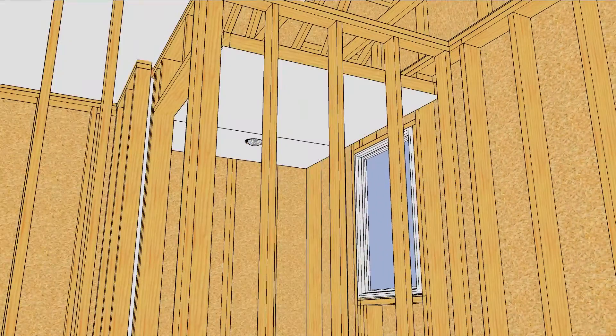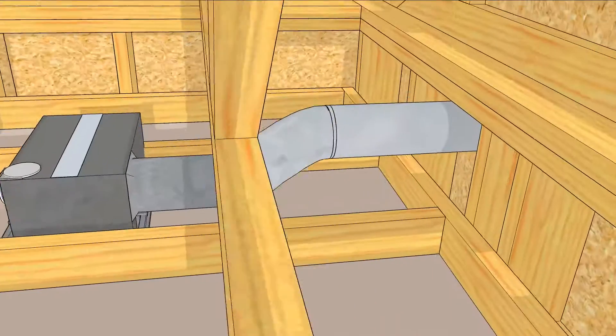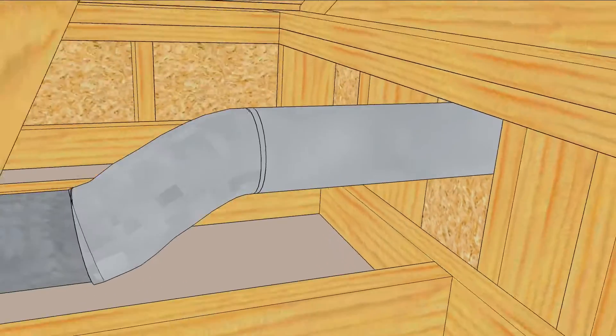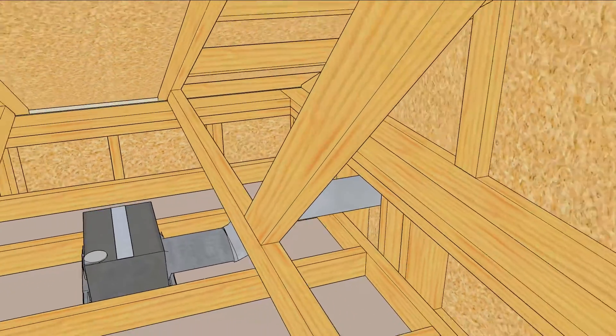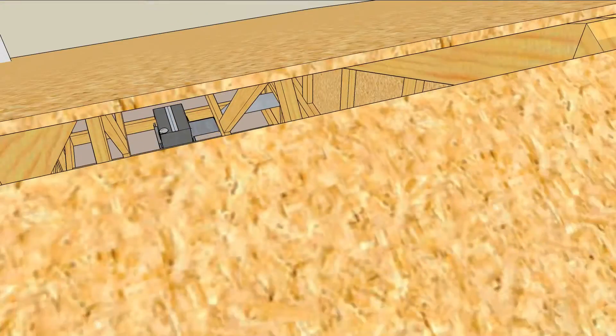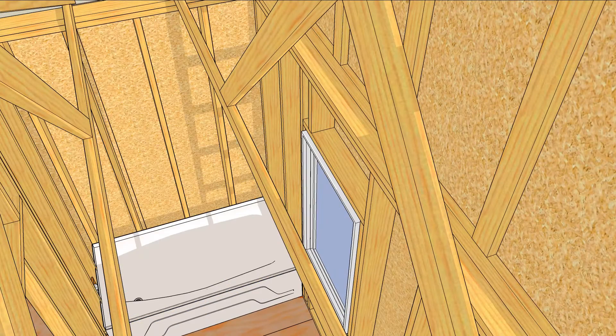Once the drywall is up, the soffit is out of sight and out of mind, but it's really a three-dimensional airflow network that connects the living space to the wall cavities, the attic, and the outside. There are many ways to do it better depending on the construction sequence.